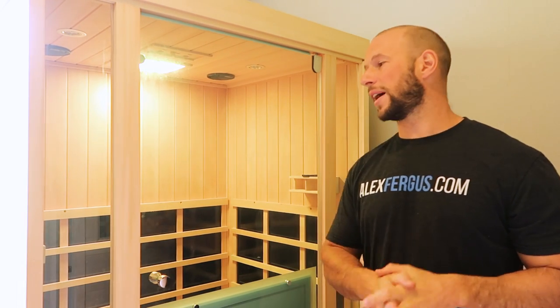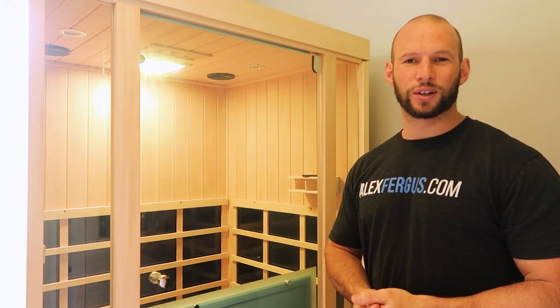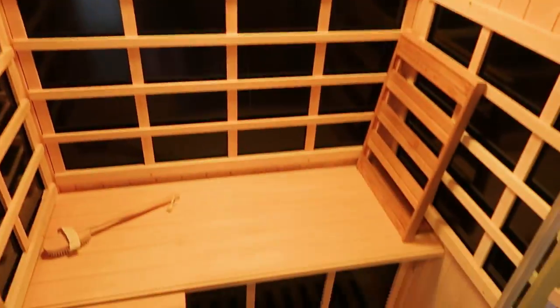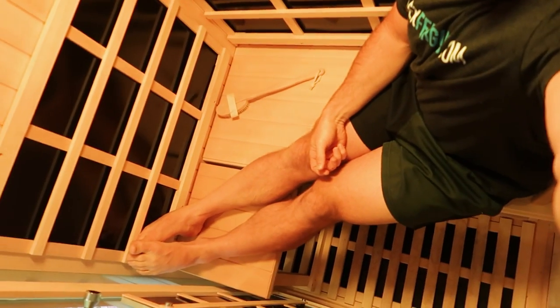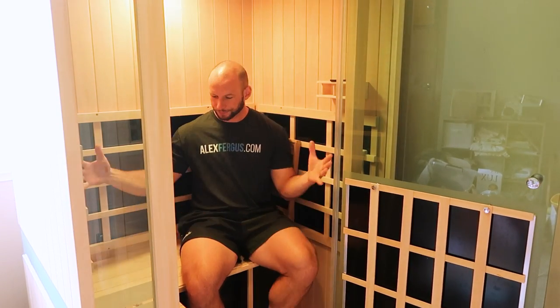First things first, let's look at size. The Evolve 20 is a two-man sauna designed for two people, though you can use it on your own — which I've been doing for the last six months. The extra space makes things more comfortable. I'm going to jump in so you can see: there's much more legroom, you can move and slightly recline, and there's plenty of space for books, an iPad, or a laptop. I'm 6'1" and can just barely stand up — there's a nice big spacious door to get in.